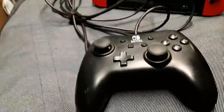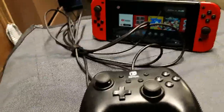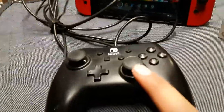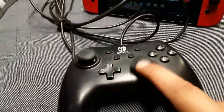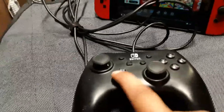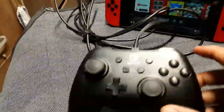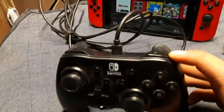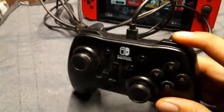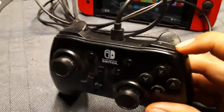It's probably light because it has no vibration at all — no HD rumble, no rumble, nothing. Keep that in mind. I do love the fact that the joysticks are really big, like the real pro controller. The d-pad's central pivot is meh at best. The buttons — I'm surprised they haven't gotten stuck. I was thinking the shoulder buttons or triggers would get stuck, but they feel nice and responsive.